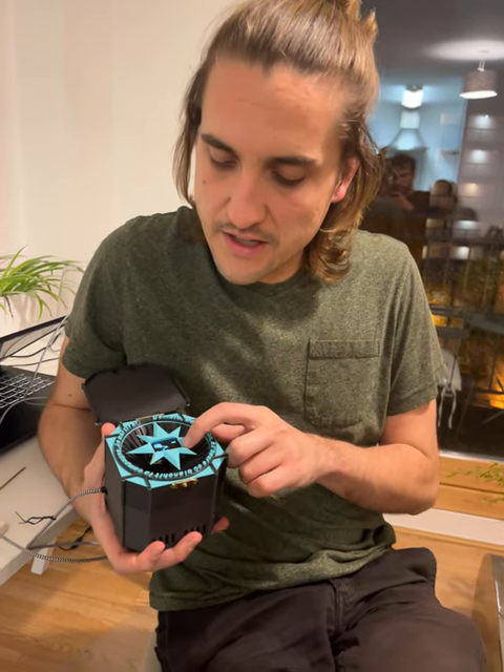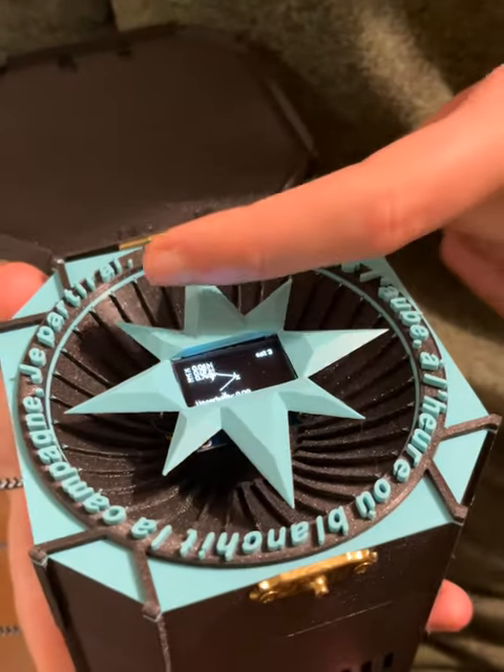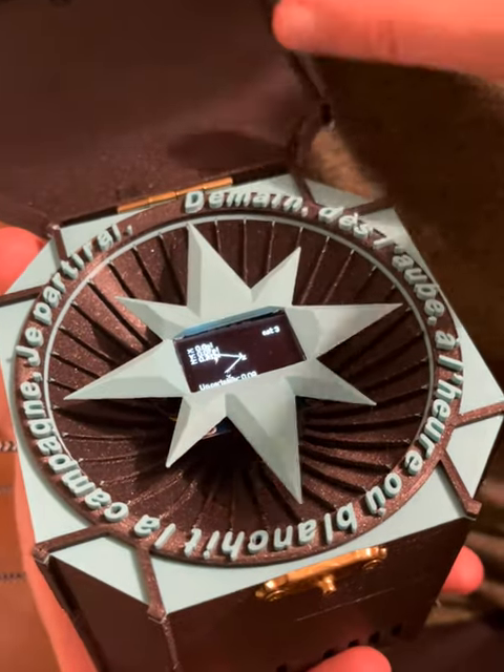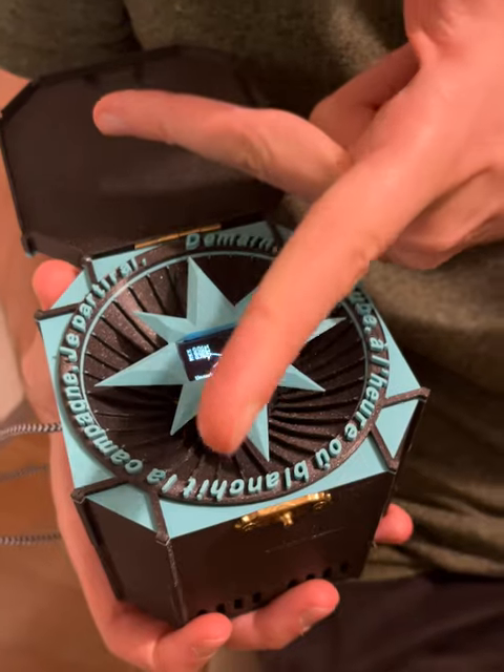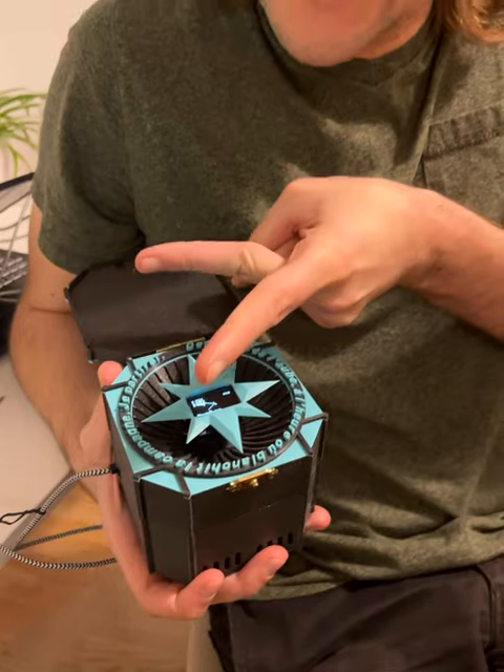If you look at this screen you can actually see that there's an x-axis, a y-axis, and a z-axis. The coordinate system is roughly aligned so that x is north, y is east, and z is actually pointing down.